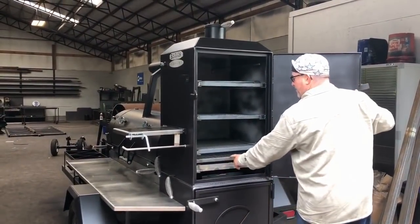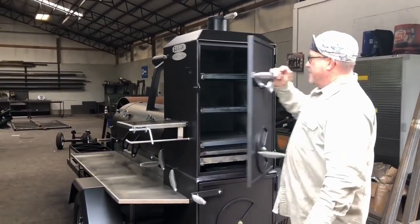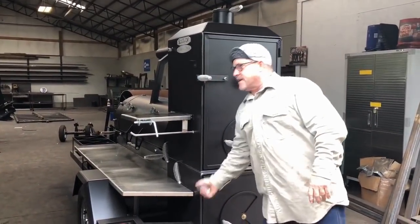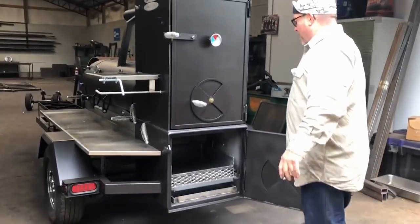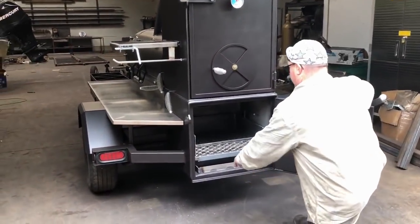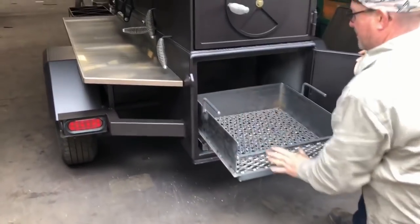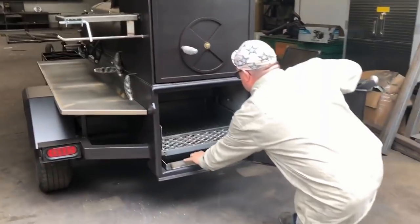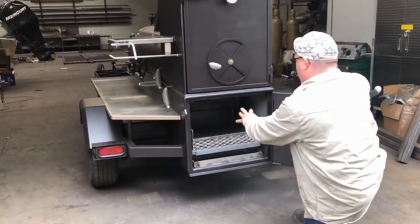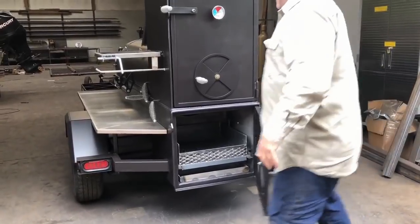He's got an elevated grate right here in his warmer on the three-shelf warmer. He also has a 3/8" firebox — look how thick that firebox is. Actually it's about 7/16" to tell you the truth. Right here the fire basket comes out and locks. He has the ash pan right here in the firebox, and that way it's going to be really, really easy to clean up.